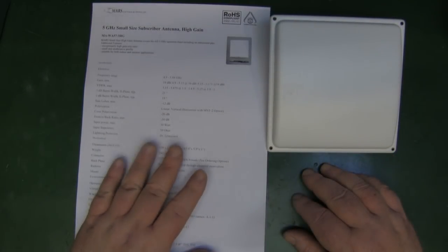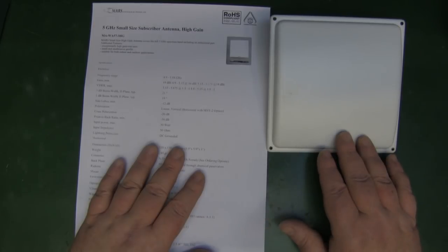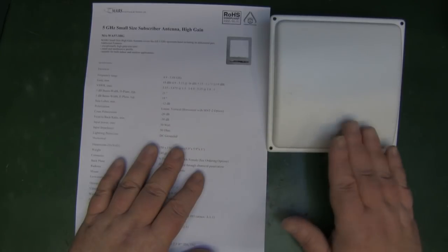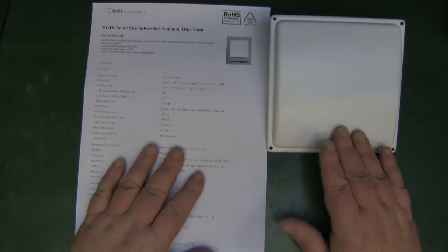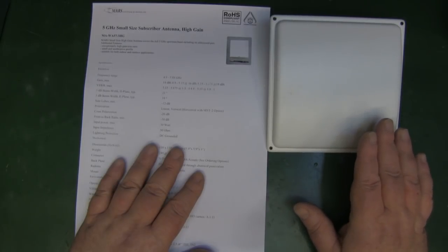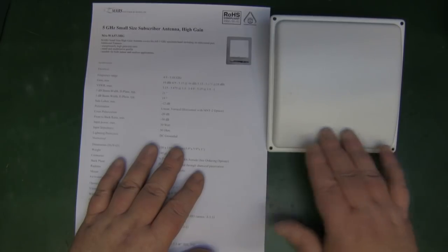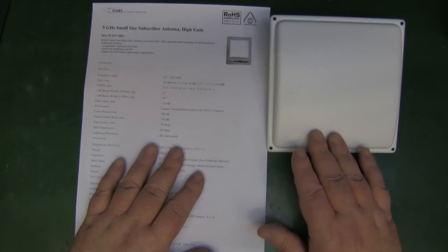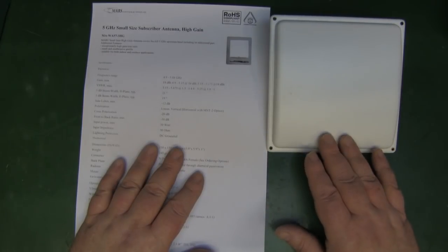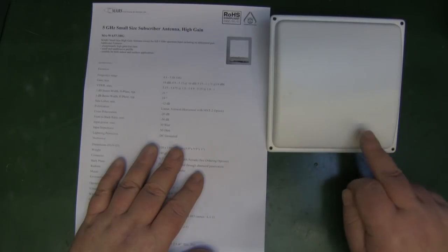I've got the spec sheet printed out here. This particular panel antenna is rated at 18dBi, but it's only 18dBi in the lower frequency range — 4.9 to 5.15GHz — then it dips down to 16dBi in the middle, and creeps back up to 18dBi closer to 5.8GHz. So it's not linear in its dBi across its total range. I've mentioned before in previous videos, especially regarding VSWR — if you have an antenna advertised as 1.1 or 1.2 VSWR and it's a broadband antenna, it's not going to be the same throughout that broadband range; it would jump up and down a little bit.